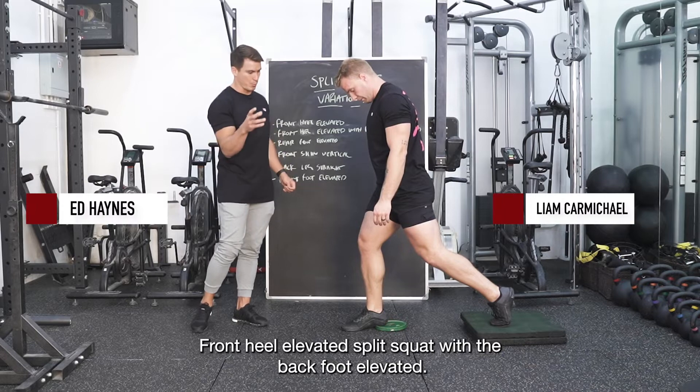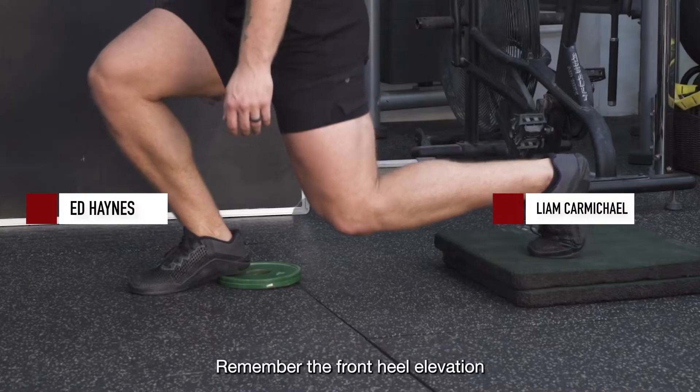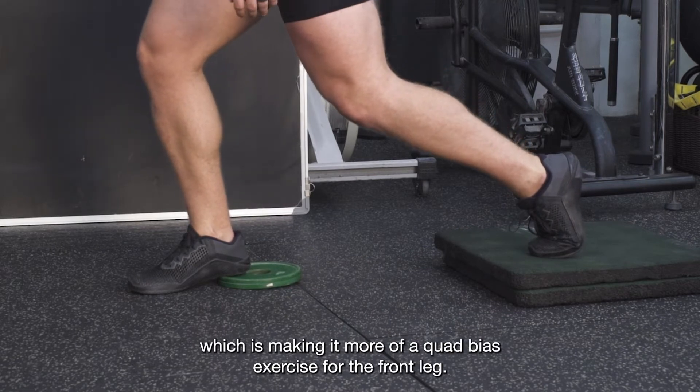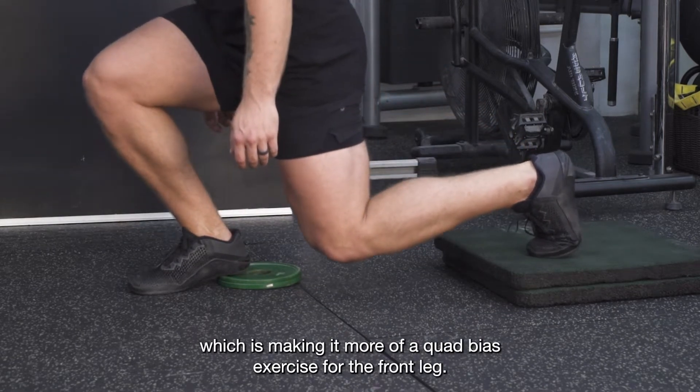Front heel elevated split squat with the back foot elevated. Remember, the front heel elevation is allowing us to drive our knee further over our toe, which makes it more of a quad bias exercise for the front leg.